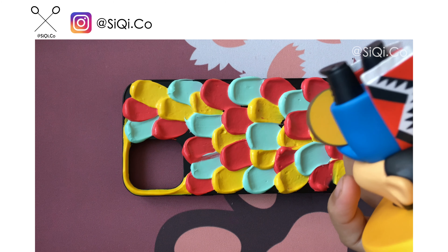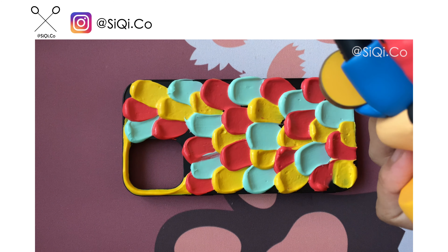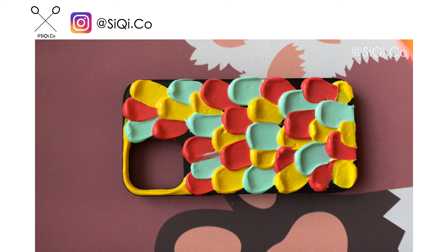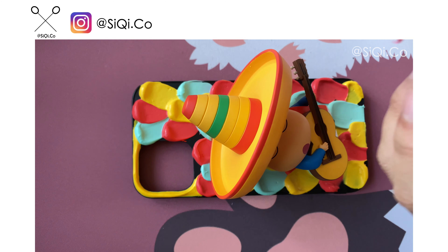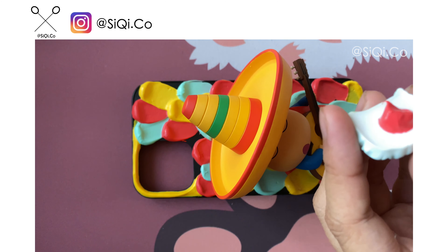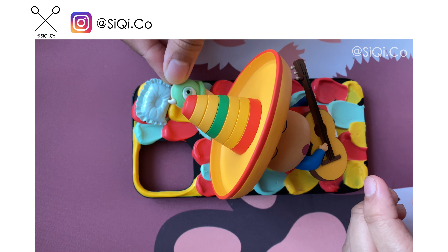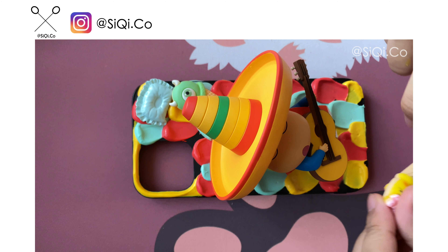It's almost done. It's quite special, right? I have not used this method before, but I actually think it's quite fun to play with. It's quite challenging with the colors because I only used three colors, so there are times that I need to almost match them with another similar color on this casing.